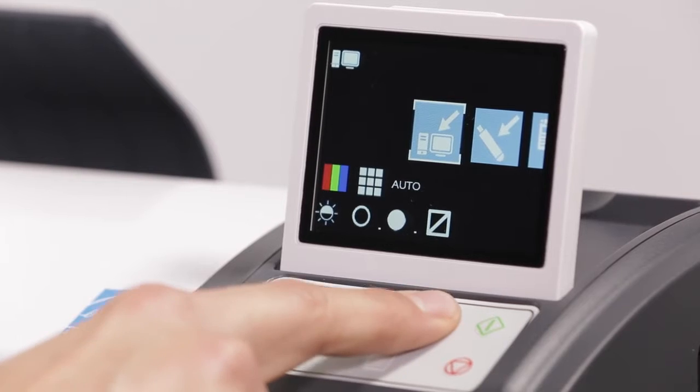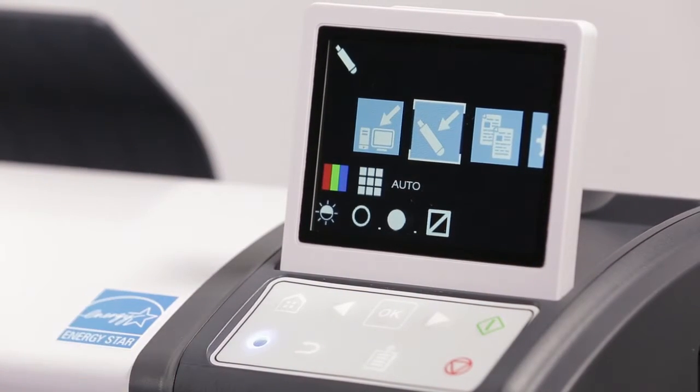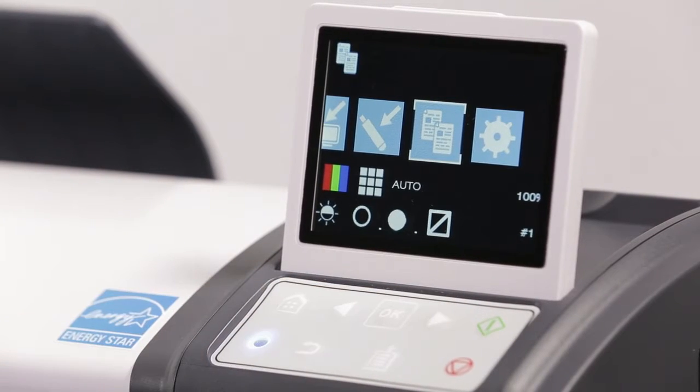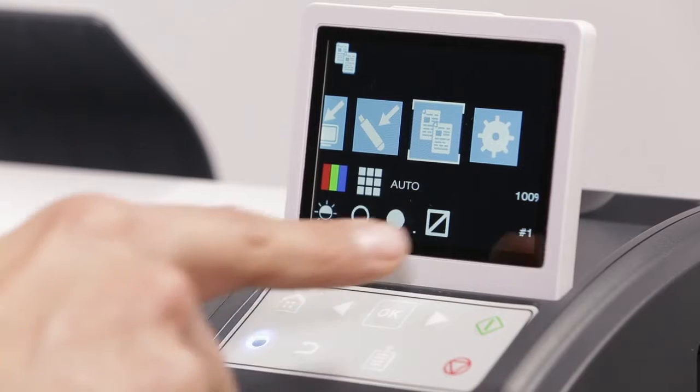12. Scan to USB stick. Copy. And settings.